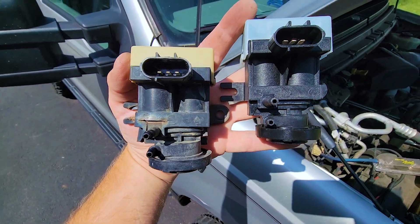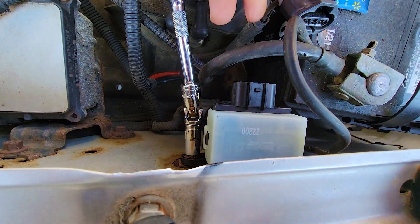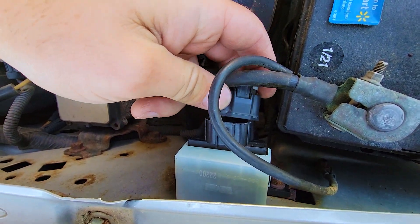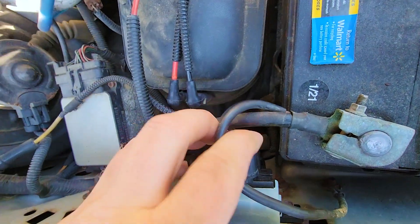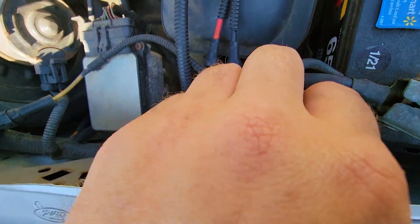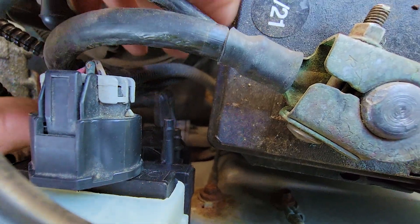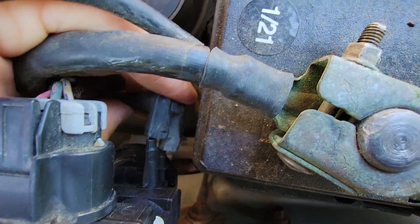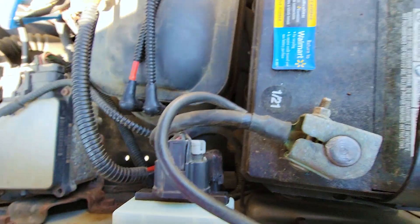The old one looks kind of busted and broken down, so maybe that is the whole problem — we'll see. Slide it back in, tighten it back up. Thirty seconds later it's in. Go ahead and hook the connector back in, then hook the vacuum lines back on.